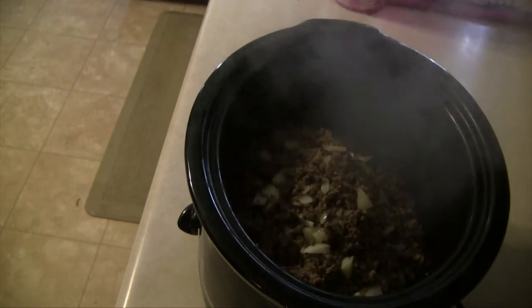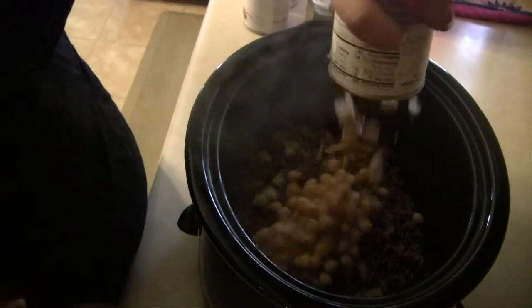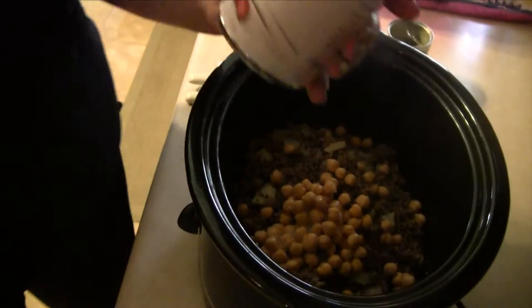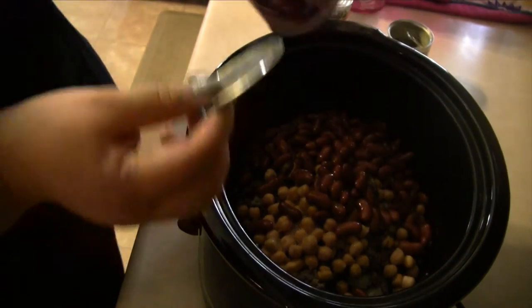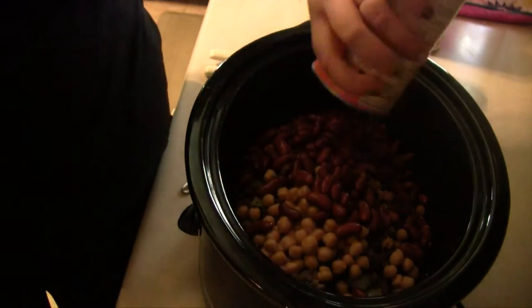At this point we're going to add all of our meat into our crock pot and then start assembling and adding in all the other ingredients. The first ingredient is a small eight-ounce can of garbanzo beans, followed by a can of light red kidney beans also drained, and a can of drained black beans.